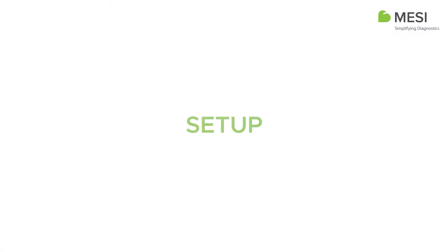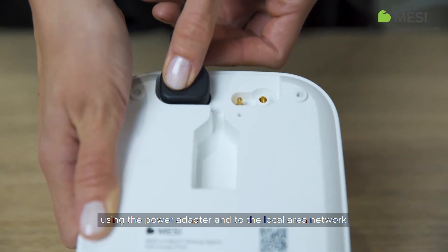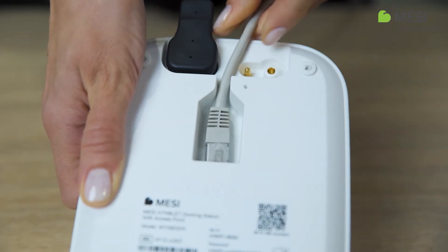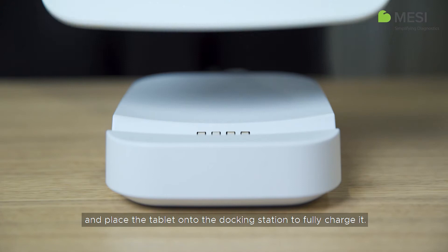To start using the tablet, connect the docking station to the mains electricity using the power adapter, and to the local area network using the network cable. Remove the shipping mode sticker and place the tablet onto the docking station to fully charge it.